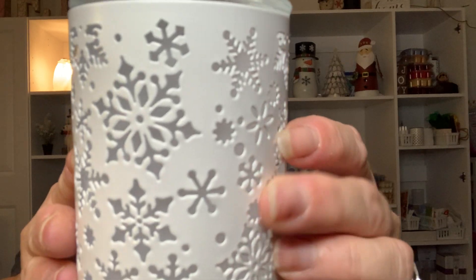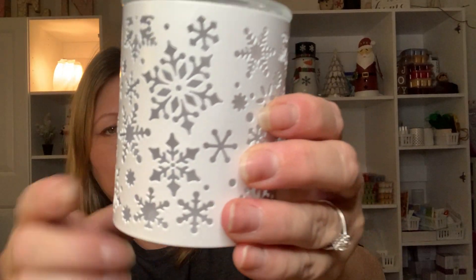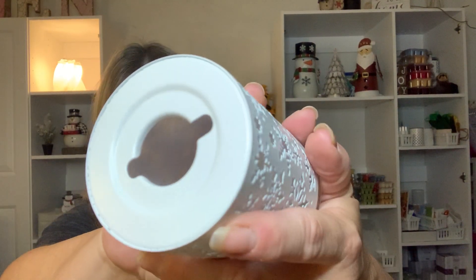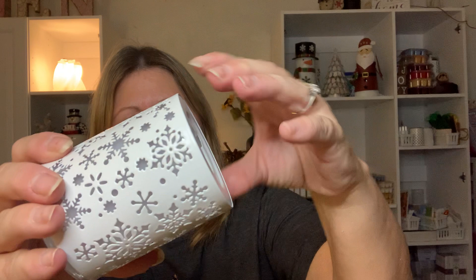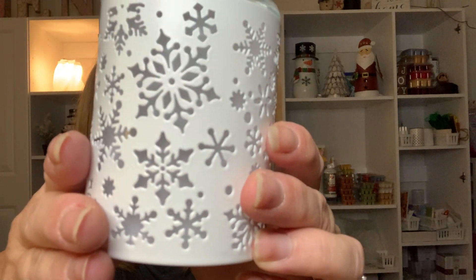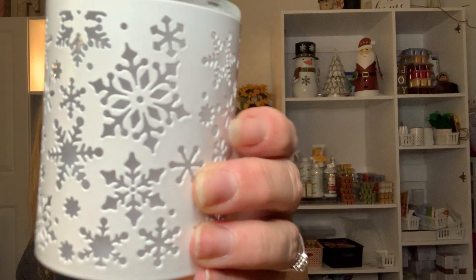So let me start. I have two small warmers and three large warmers to show you. We're going to start with Catching Snowflakes — this is a mini warmer, and I love snowflakes and snowmen, so this is right up my alley. I've already unpacked them. It's metal, and inside there's actually a white, frosted lining, so it's not totally see-through, which I think is pretty cool. It makes it look like a real snowflake.